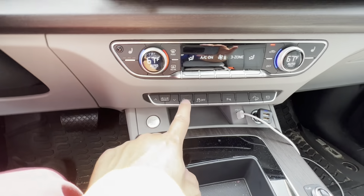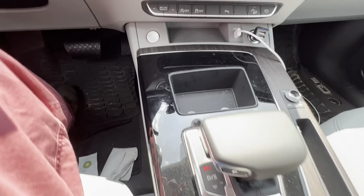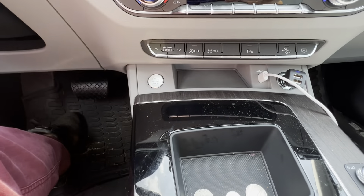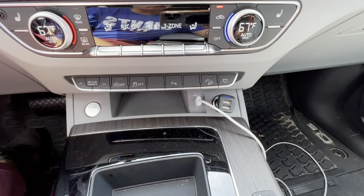And then there's your automatic start/stop and traction control. Coming down here, there's a little storage space on both sides - not big enough. You also have your 12-volt charger over here.